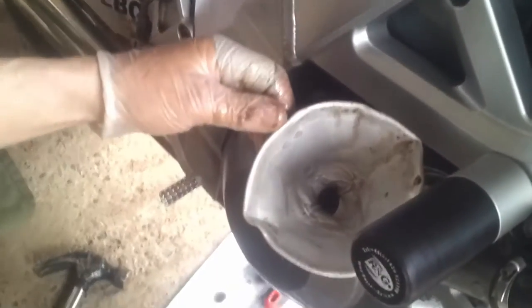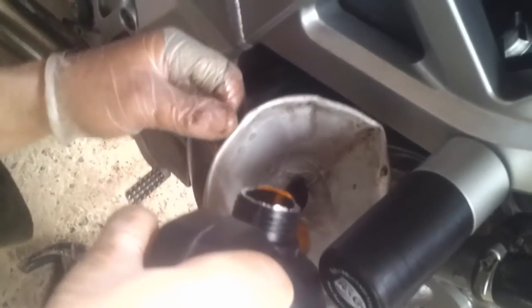Having fitted the new filter now in place and put the sump plug back in, I can now put some new oil back into the bike.